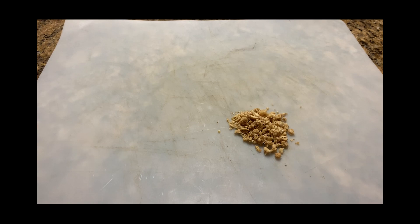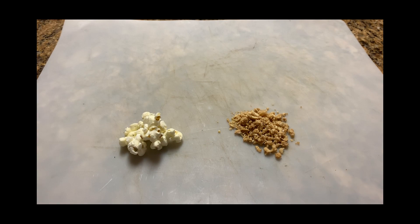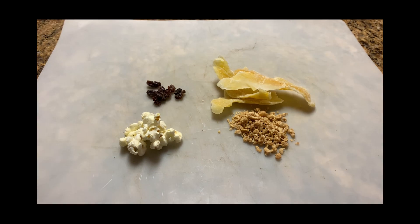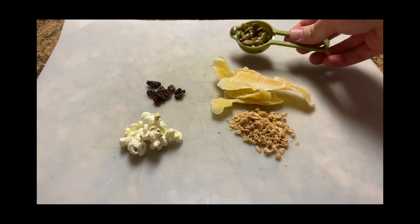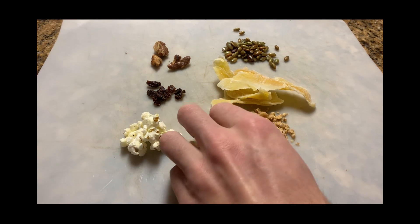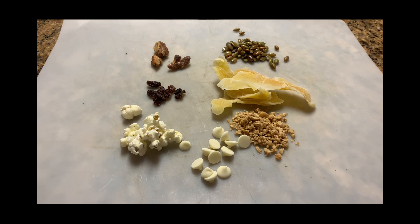We're also going to need some ingredients. When I make trail mix, I usually use at least one grain product, such as granola or popcorn, one dried fruit, such as this dried mango or raisins, and at least one seed, like these pepitas — a type of pumpkin seed — or a nut, like these walnuts. And you can add something fun too, like these white chocolate chips.